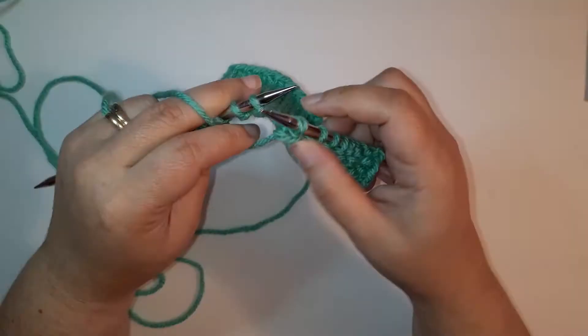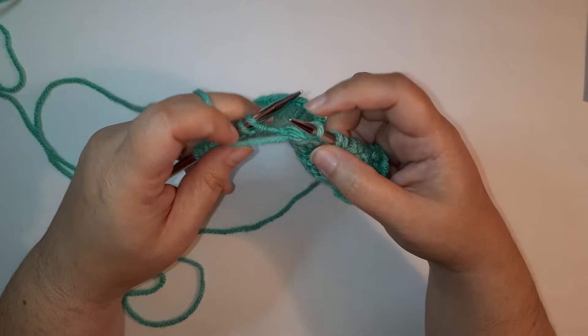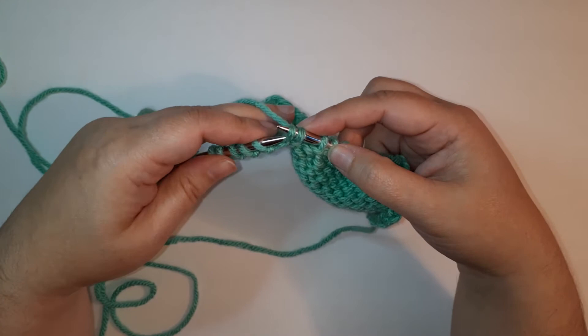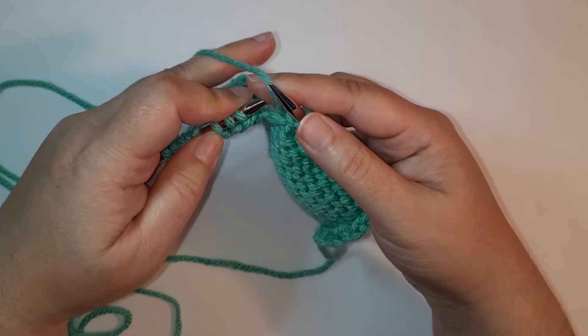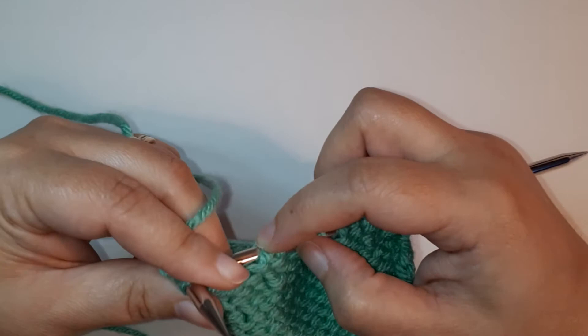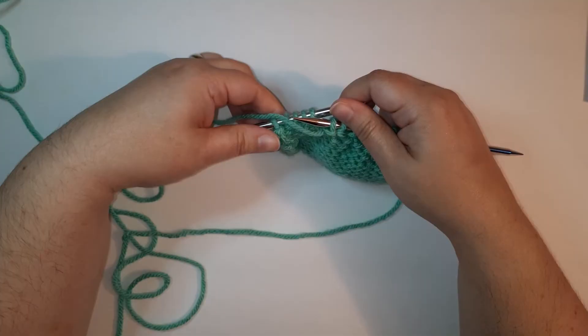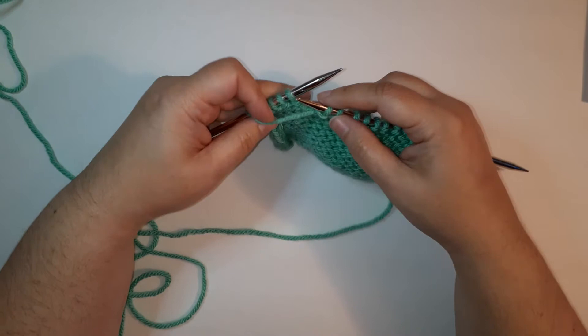Let's do that one again. We slip as if to knit, slip as if to knit, then move them back to the left needle. Bring the yarn to the front because we're going to purl, and insert through the back legs of those stitches and purl them together.